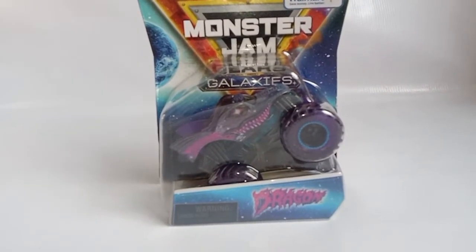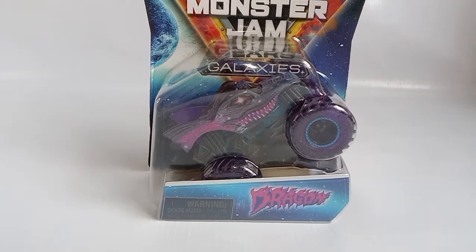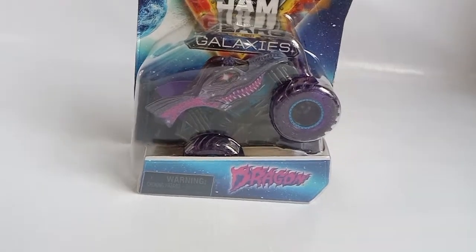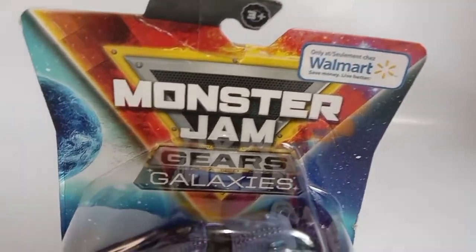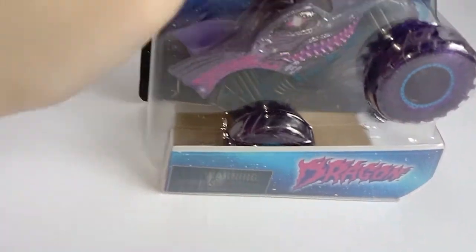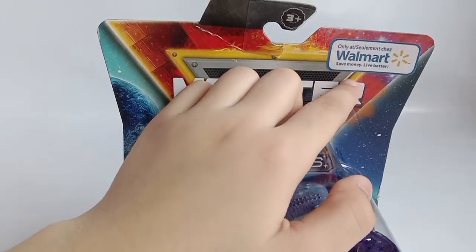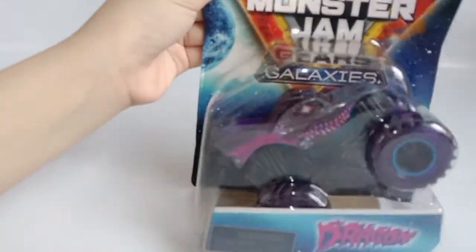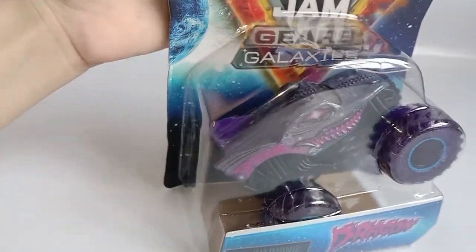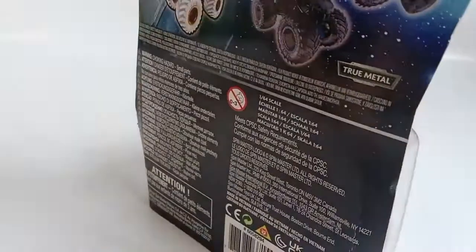Hello everybody, for today I will be unboxing Gears and Galaxies Dragon. This is Spin Master Monster. It says here 'only at Walmart.' This is Dragon, it's really cool. This is the front of the box, this is the back of the box.